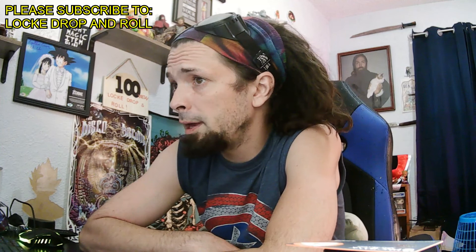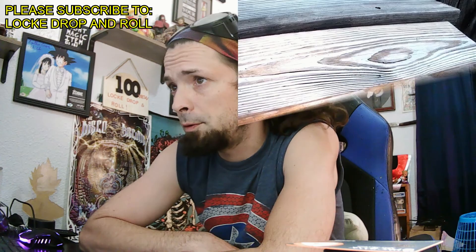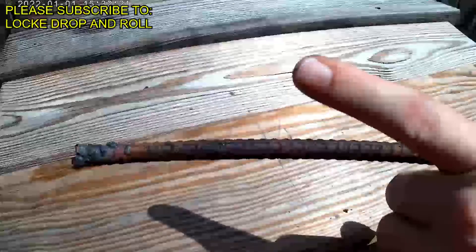Oh god, it's just swords! I will be giving away either this blade, or I'm willing to sell this blade — just message me on YouTube.